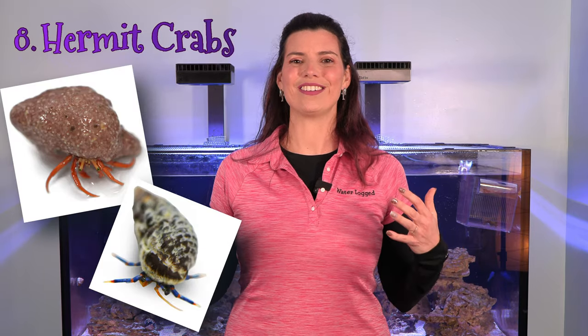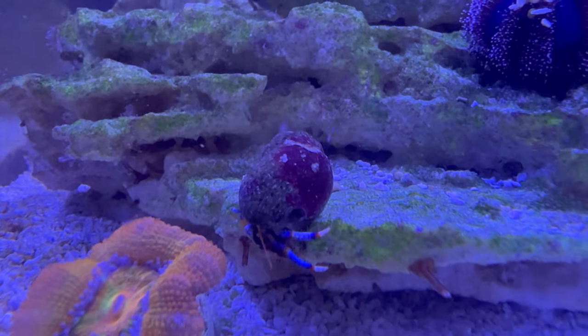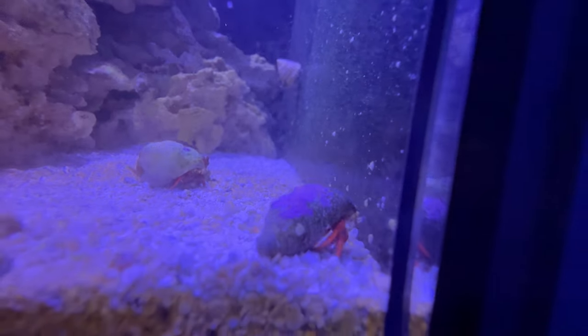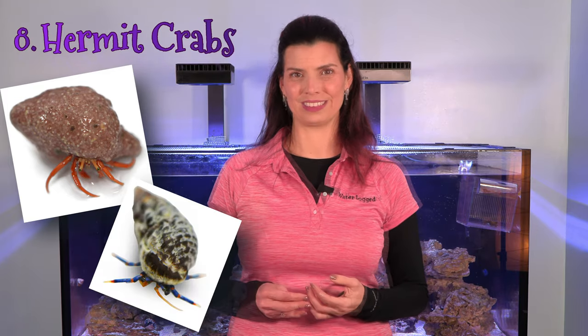The eighth invert on my list is hermit crabs. Hermit crabs tend to eat things like snails, but if you have them in your tank, hopefully they will be consuming uneaten food waste. They help break down organics and are really very beneficial to keep in your tank. Not only are they going to be breaking down waste, but they'll also eat some of the algae in your tank as well.